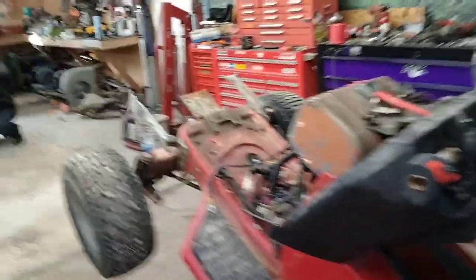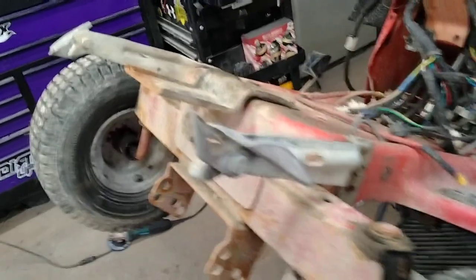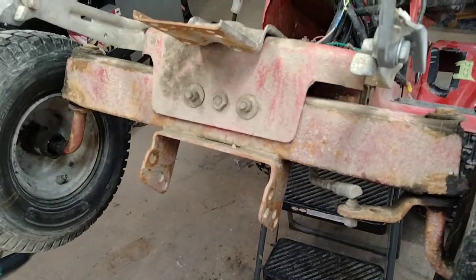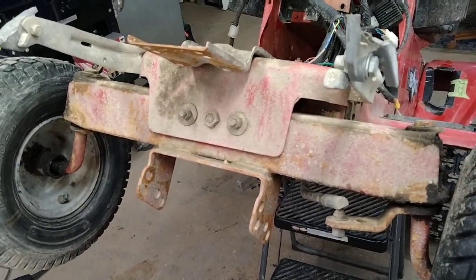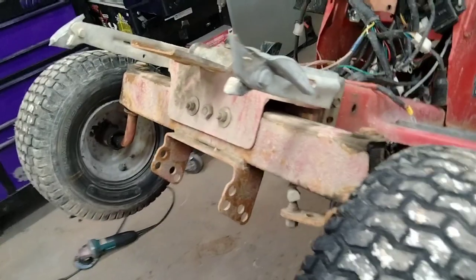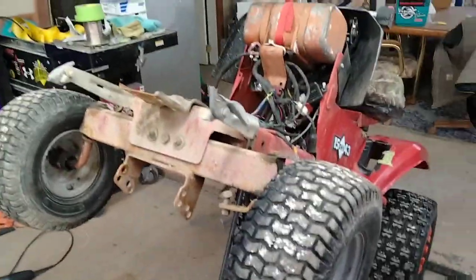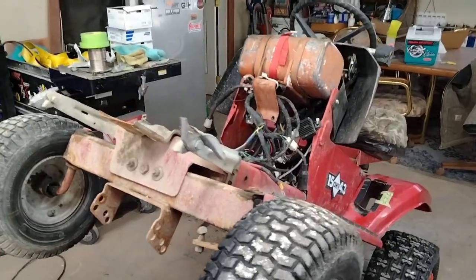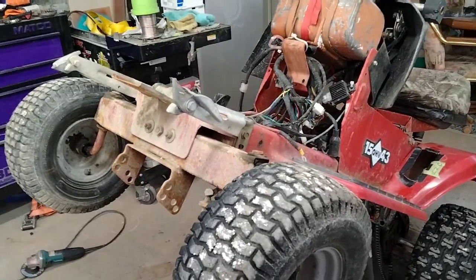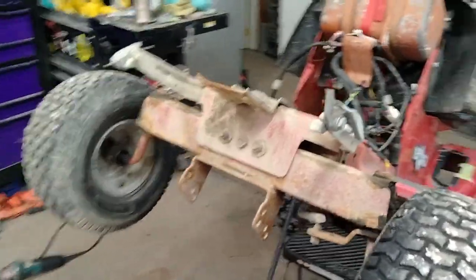But today is suspension day. We're at least going to get this chopped off and then figure out how to mod the new half of a quad frame on this bad boy. It's going to be crude, it's going to be lewd, and it probably won't be safe. I don't recommend that anybody do this unless you know the risks and you're willing to get hurt or butthurt, whichever one comes first.